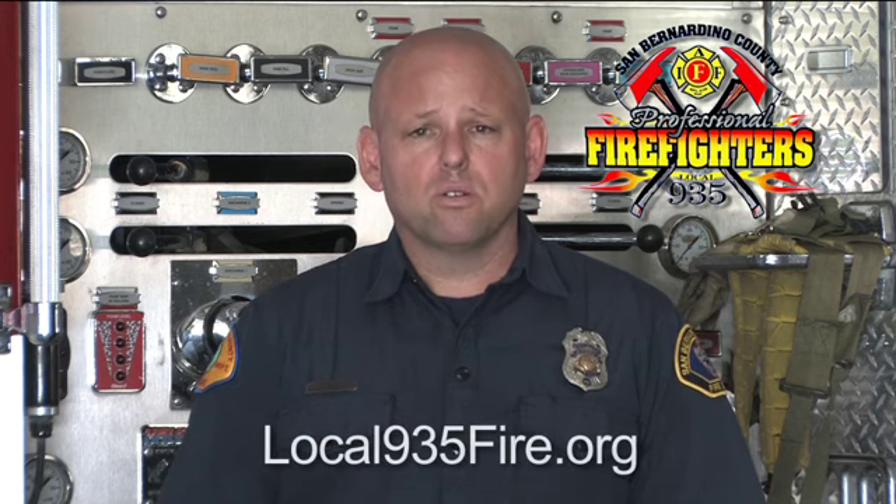This concludes our ThermoGel overview video. We hope you find this information useful. Please remember that this video is not intended to be a step-by-step instructional video on how to use ThermoGel — you should refer to your ThermoGel owner's manual for that information. Our project coordinator was Battalion Chief Al Karelnikoff. We'd like to thank ThermoGel technical specialist and sales rep Justin Simpson, Captain Doug Simpson, and the crews at Station 94 on Lake Arrowhead for assisting with filming. This video was filmed and edited with software and hardware provided by the San Bernardino County Professional Firefighters Local 935. You can contact us through our website at local935fire.org. Thank you again for watching.